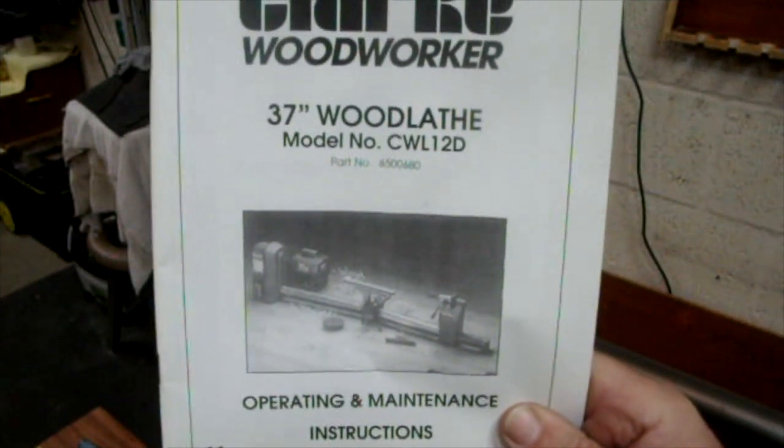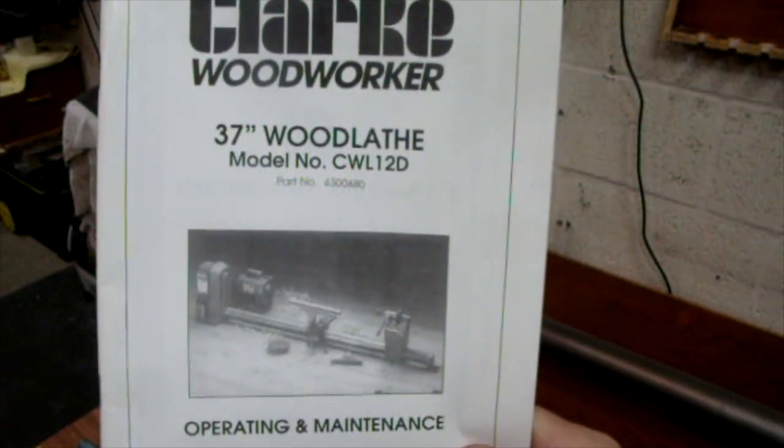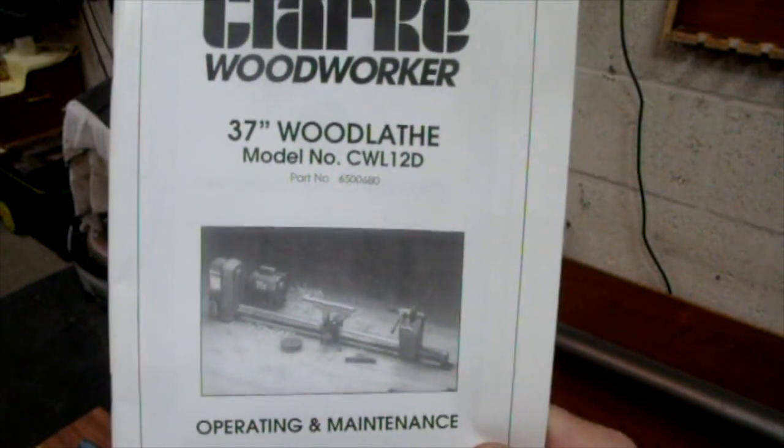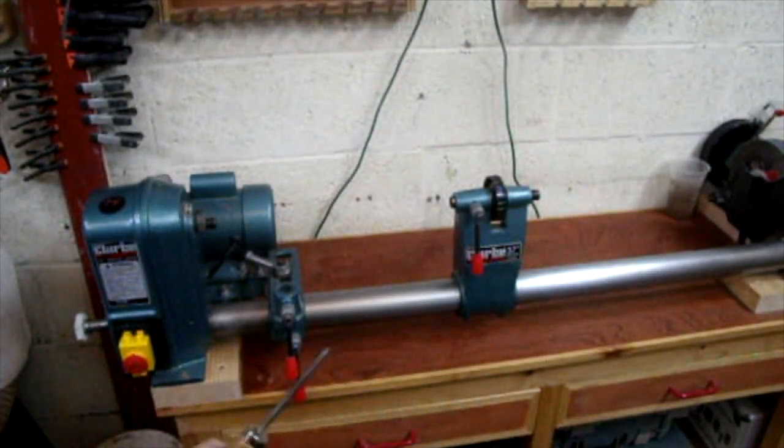On this month's tool review, we're going to be looking at my wood lathe. And if Carlsberg made wood lathes, then he wouldn't be making this one. I bought this lathe in the region of 20 years ago, maybe 25 — I'm not quite sure.